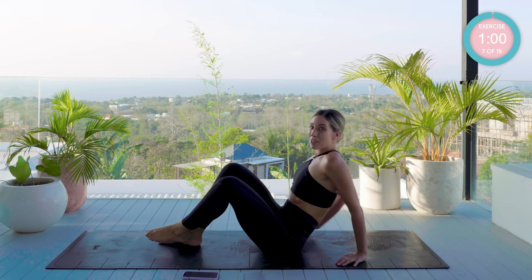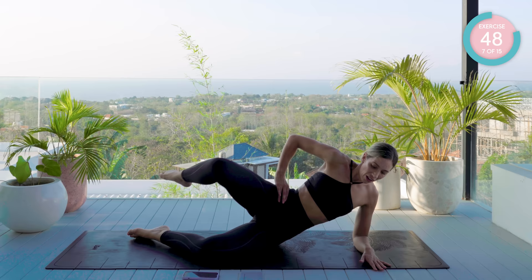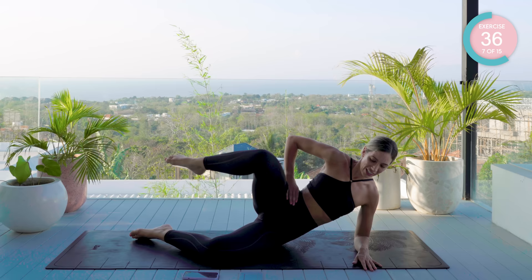Sticking with those right glutes, we're going to come onto our side now. Down onto our forearm. Take the right knee towards the chest, draw a half circle and arc it back. Now don't forget to try and lift that waist and stay nice and neutral — we're not rolling back as we're doing this. Chest proud and open.